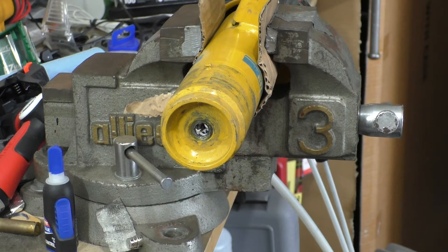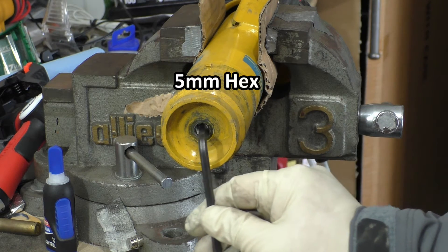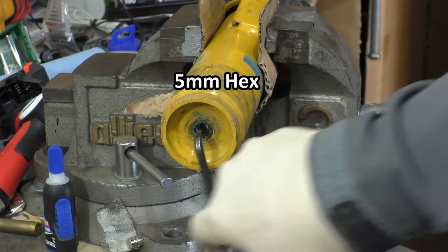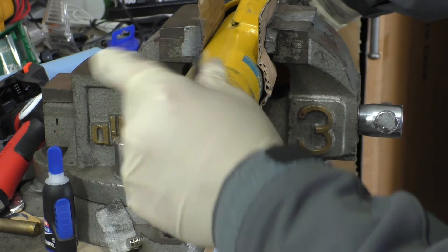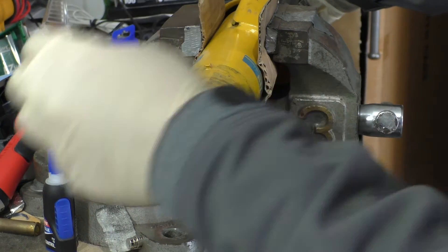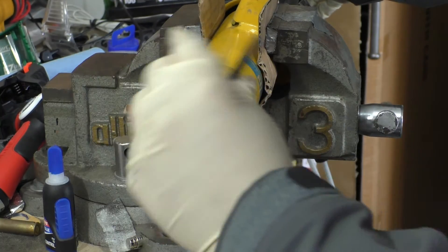Now we can go back and put the strut assembly into our vise, take our 5mm hex, get it into the piston shaft, and then we're going to loosen it or back out. You can push from the other end and this will drive that piston shaft through the strut assembly — as you can see it's happening right here. Now that's coming through.